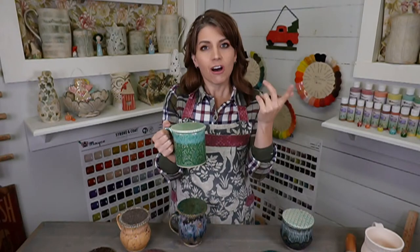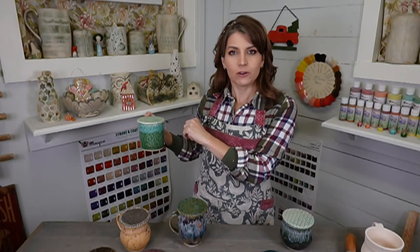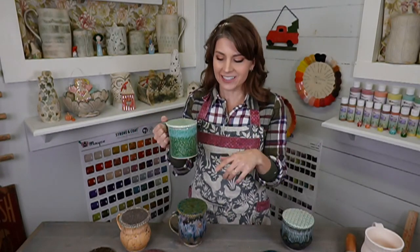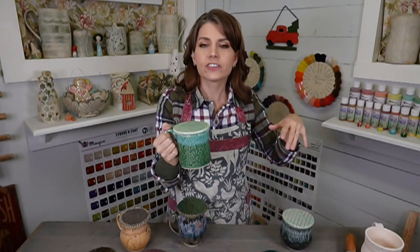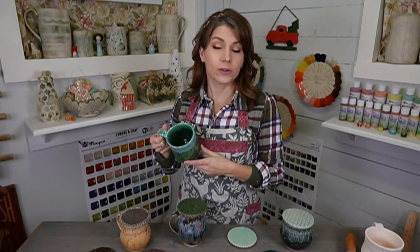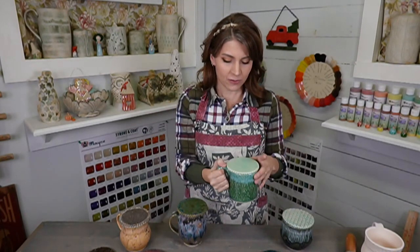Same thing if you have little doggies sitting on your sofa — you put your drink on the side table and they've lapped it all up. Put a mug topper on it and they can't get in. The last reason I love these: if it's summertime and you're sitting outside enjoying your cup of tea or coffee and you look over and there's a fly in it — do this, no fly. Shoe fly, keep them out.